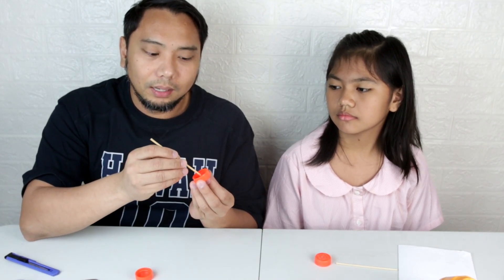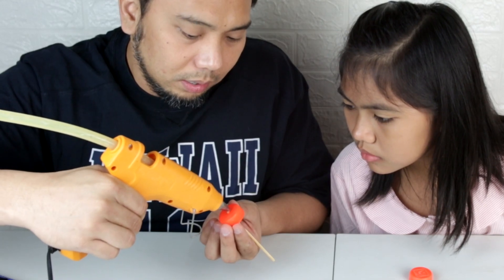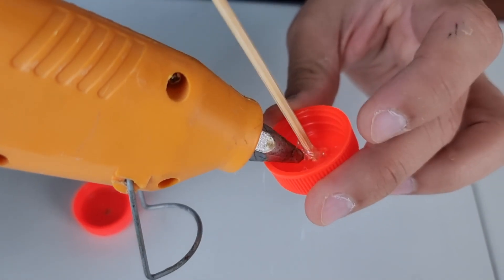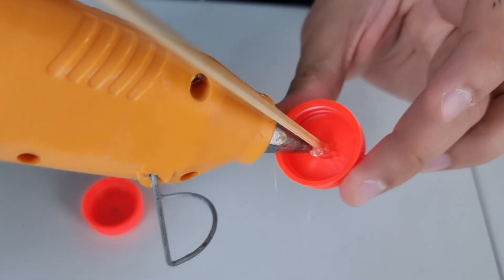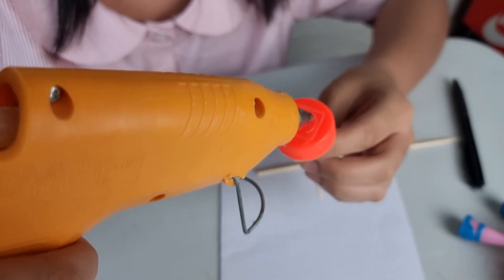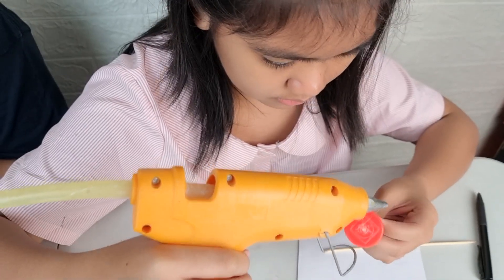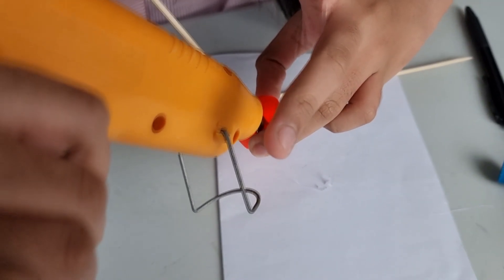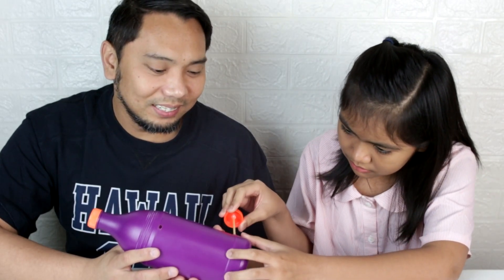Next, we will stick the cap to the stick. After you put hot glue on one side, you insert it in the bottle, and then put hot glue on the other side.